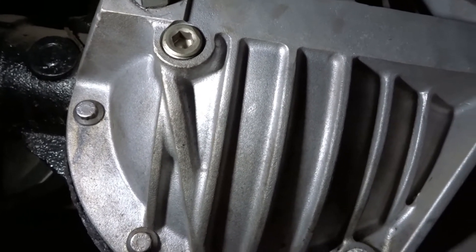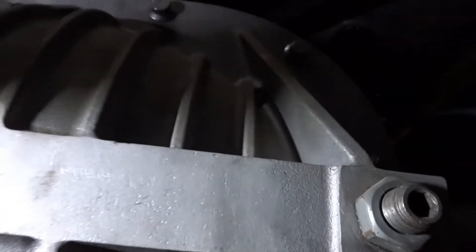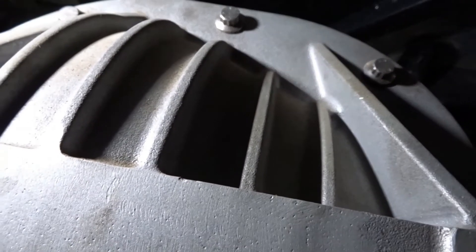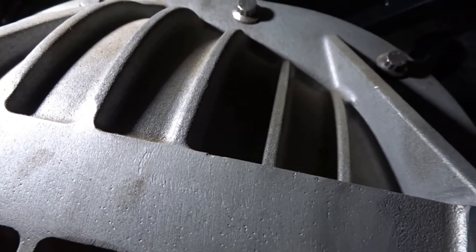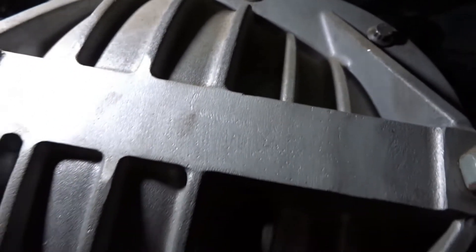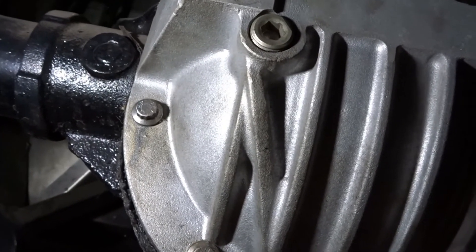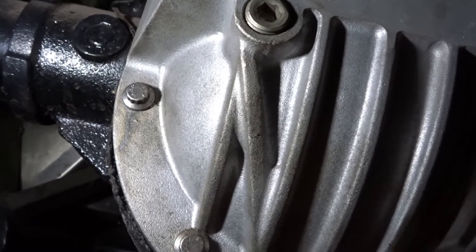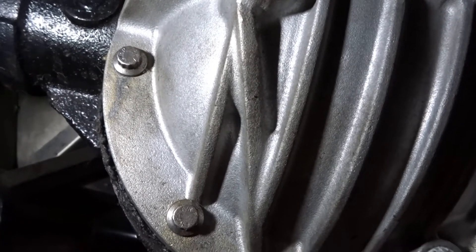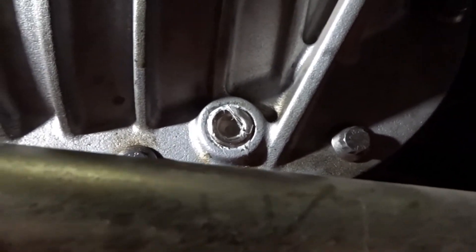You don't want to overfill these. Some covers end up having a plug up top — do not fill from up there. If you fill your rear end housing all the way to the top, you're going to push fluid out of your seals on the ends of the axles. There's a reason you're only supposed to fill it up to the factory specified line on the front of the differential housing.